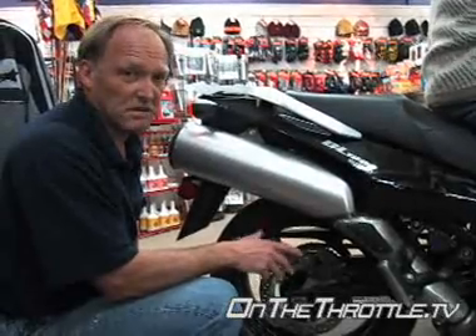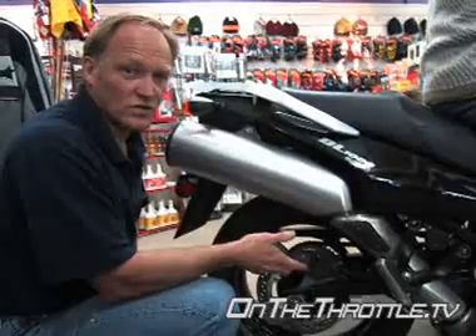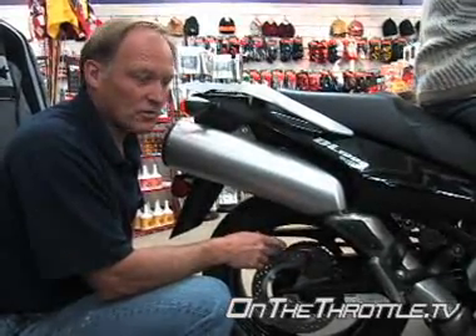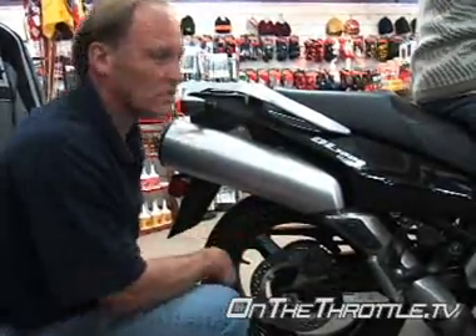So actually if you're in the 190-200 pound range it's perfect as is, because it's got a little bit more suspension for the street. Off-road, if you're going to dual sport this a little aggressively, that might be a tad on the soft side, so you can always add some preload to it.